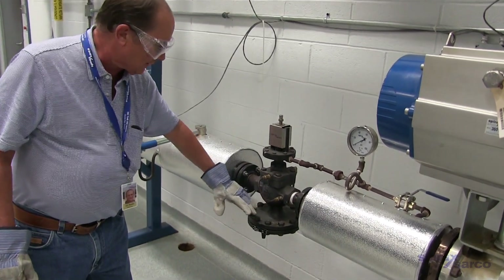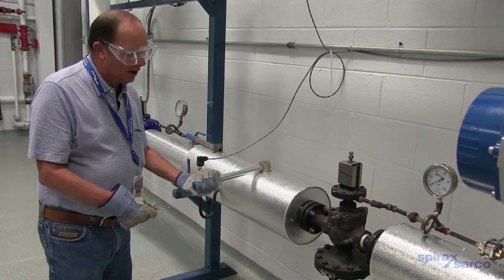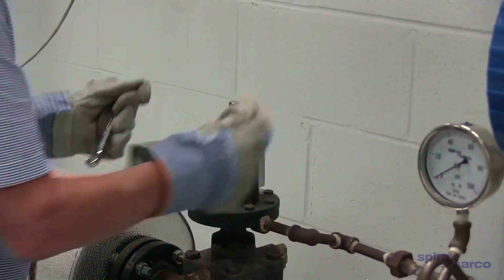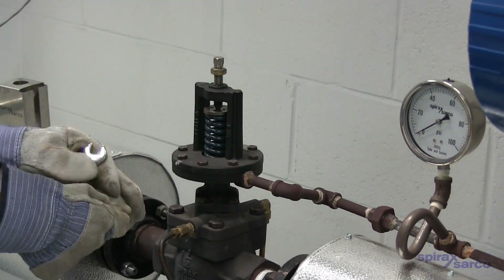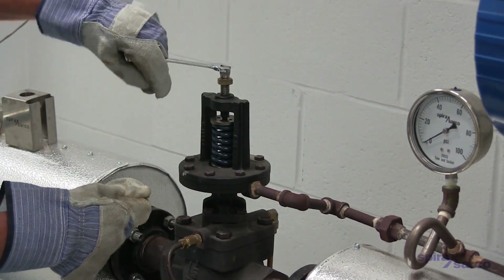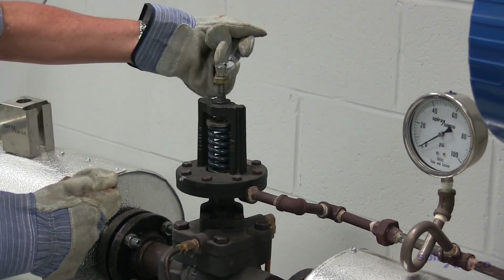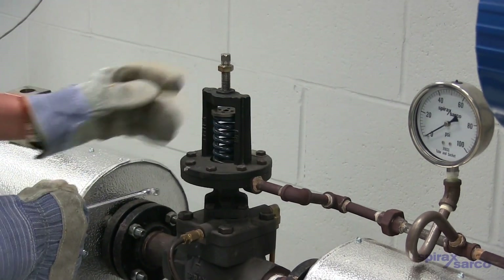What we need to do is close the steam off ahead of the valve, make sure that it's shut off and the pressure is let down. We can then take the spring cover off so we can actually see the spring, and back the set screw all the way up so that the spring is relaxed and not putting any pressure on the pilot — so there's no tension on that spring.